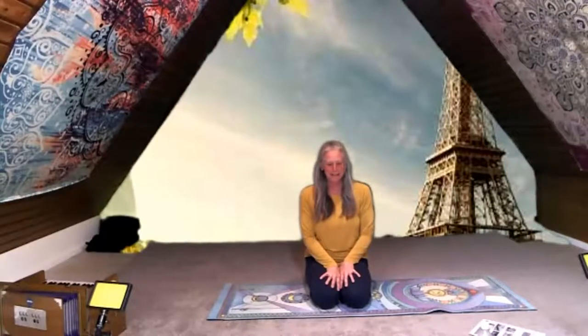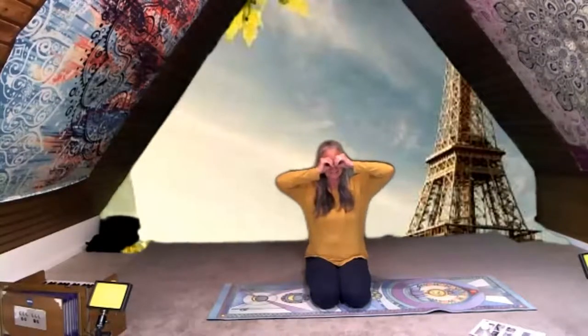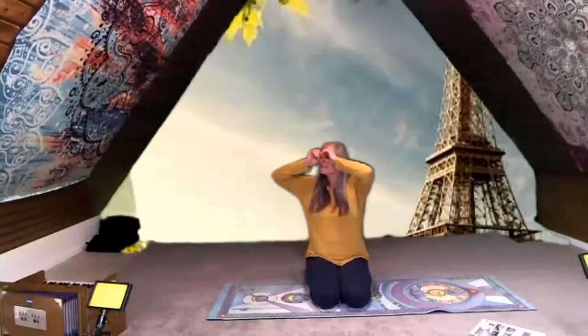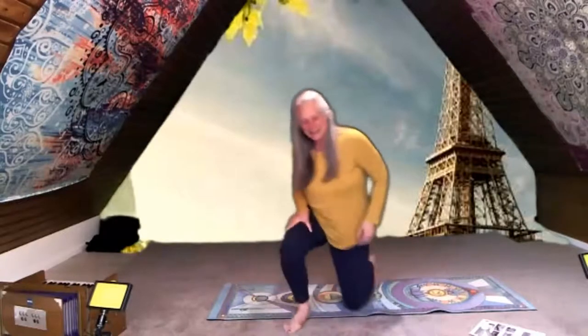Did anybody remember to pack anything for going to Paris? Did anybody bring a suitcase? I hope you brought lots of good stuff. The first thing I want you to do is get out your sunglasses, because it's really bright out here — get out your sunglasses and put them on! Awesome — you can kind of look around and see what you might want to see. I think the first thing we should do is go to the Eiffel Tower — everybody stand up!